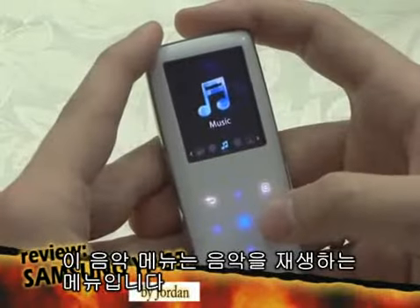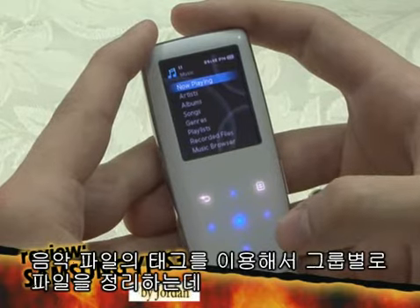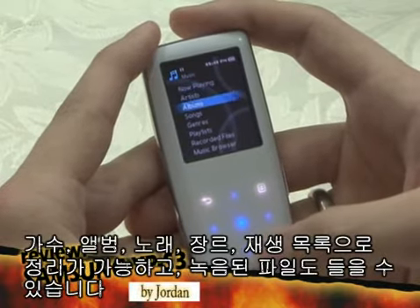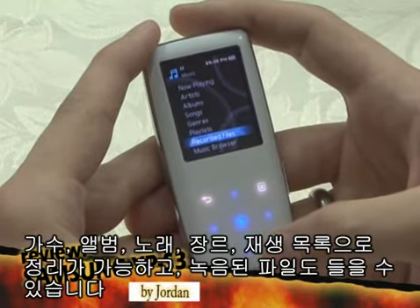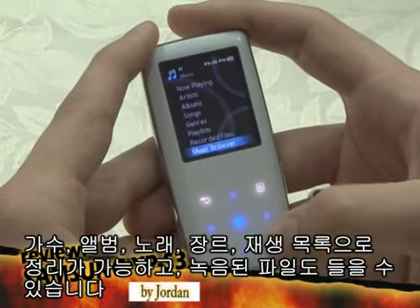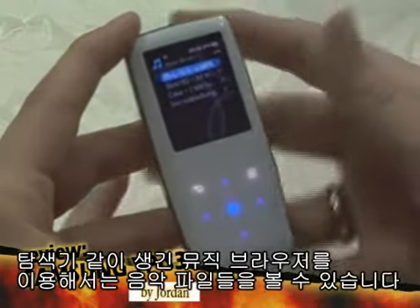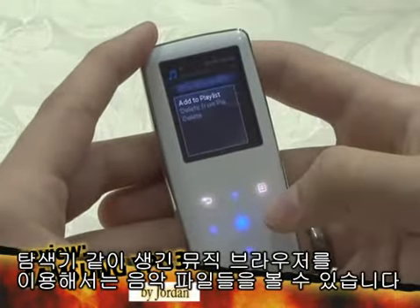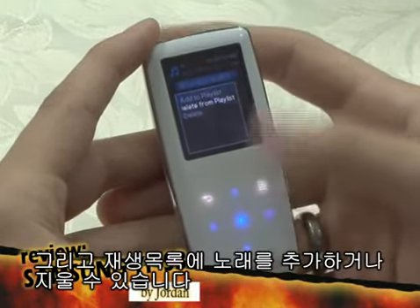This is the music menu that plays music files. Using tags written on music files, you can group files by artists, albums, songs, genres, playlists, and also listen to recorded files. Using the music browser, you can see files in the form of Explorer. You can also add to or delete from playlists, or delete the file altogether.